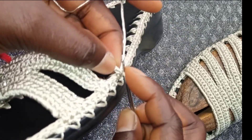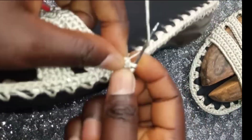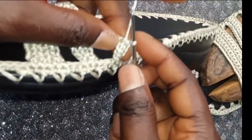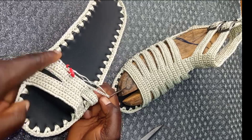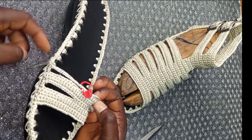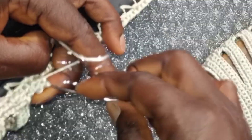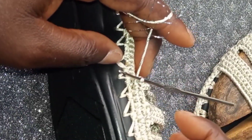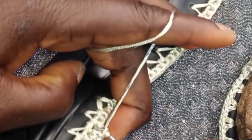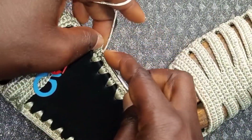We are going to do single crochet again through all the chains. Repeat the same to this single crochet side. Always return your stitch marker. Do single crochet to the end. Insert it back to that first place to close the gap. Then make two more: insert, yarn over and pull through — one. Insert in the second place, yarn over and pull through — two. Turn your work.